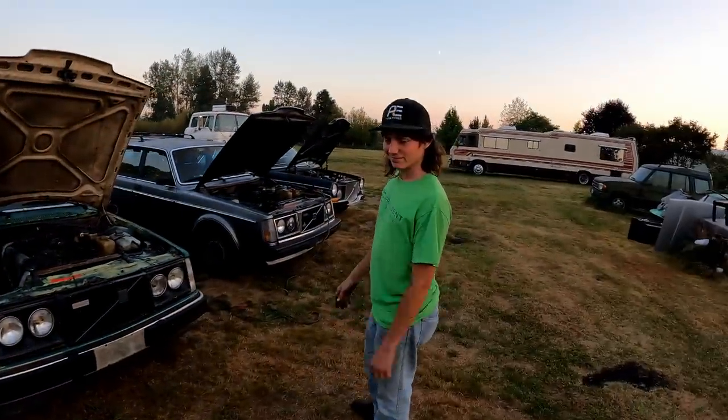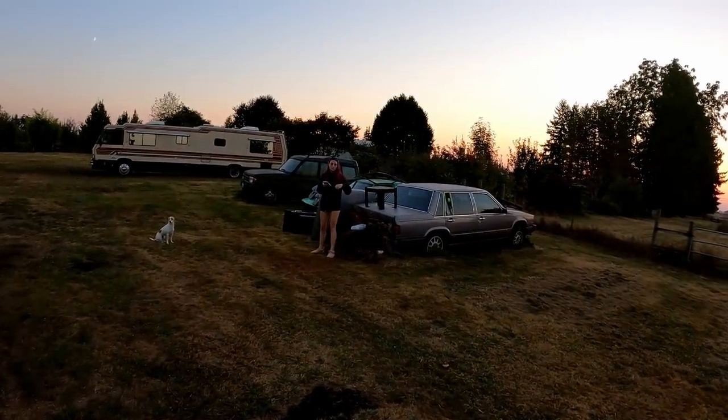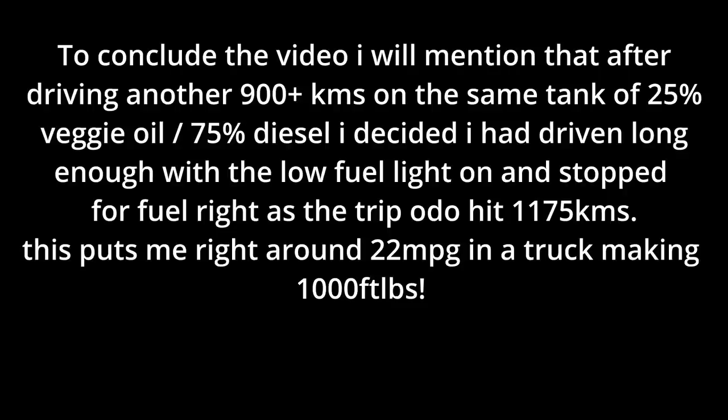Alright guys, shout out to Turner for showing me his collection - pretty cool. I'm gonna grab this aluminum hood off him and then keep on going on my journey. It's been a pretty fun day so far.